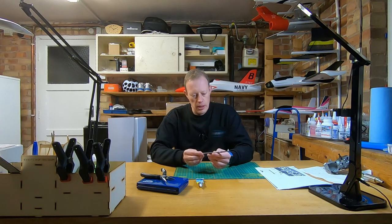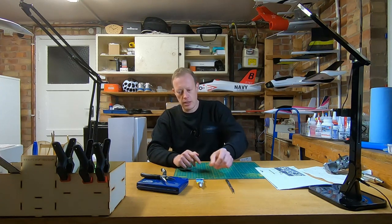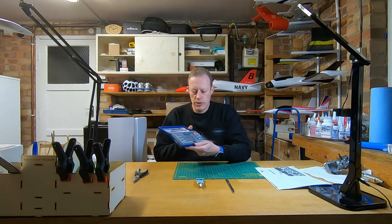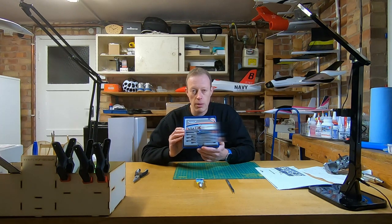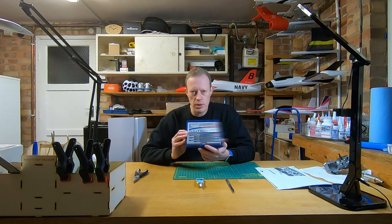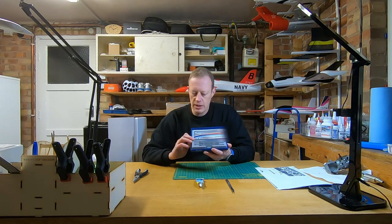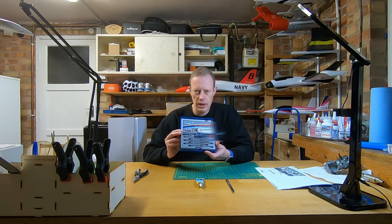You'll want a hobby knife or scalpel — in the UK these are often called Swan Morton, and in America they're called X-Acto knives, but they're all very similar. A pair of long-nose pliers is always handy. Also get yourself a precision screwdriver set, because a lot of the screws and bolts you're working with are pretty small. I can assure you that once you get into the hobby, you'll end up using all of these — it'll be invaluable.